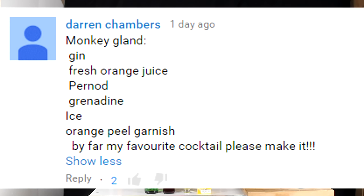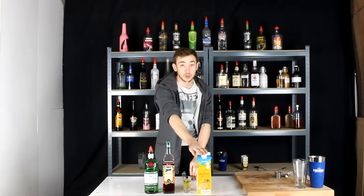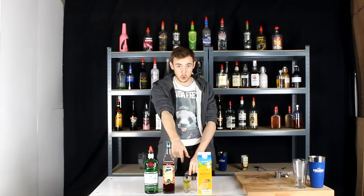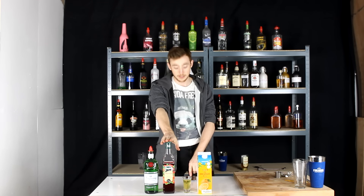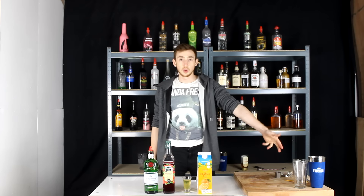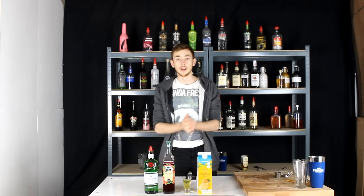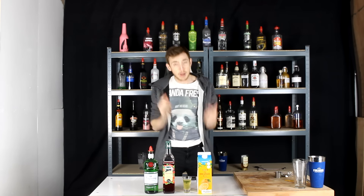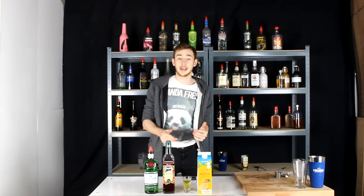What it consists of is some gin, some fresh orange juice, some Pernod, and some grenadine as well. It's also got orange peel as a garnish. He's not giving me any measurements, so if you guys do suggest cocktails, make sure you give measurements, but I really like the sound of this one and I wanted to try it.